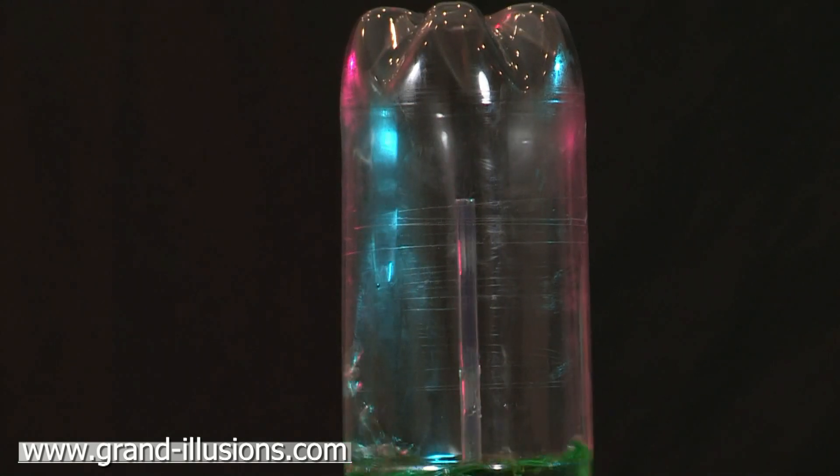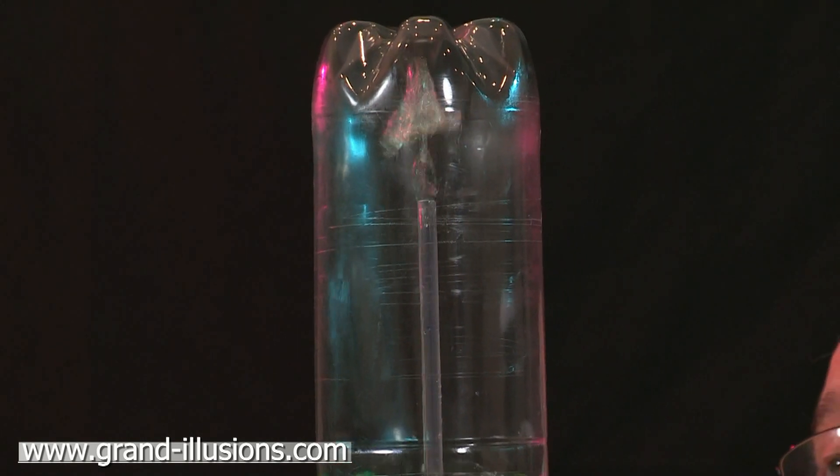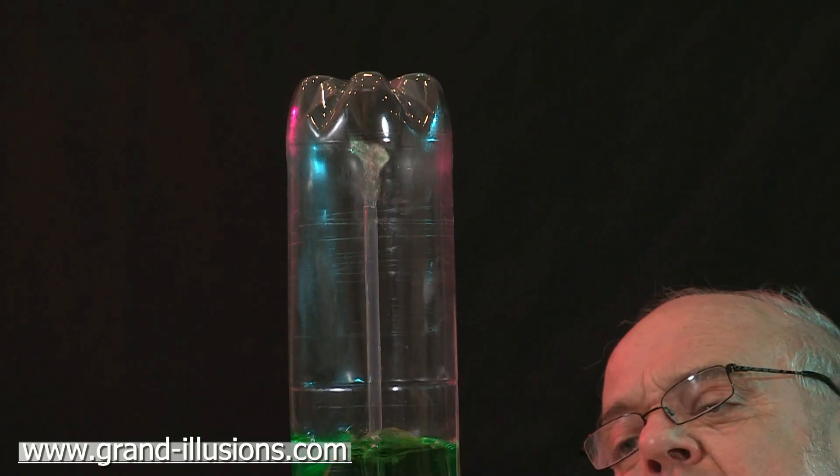Two standard bottles of course, but a very special connector and two extra tubes, and this extraordinary device produces this wonderful bit of physics.